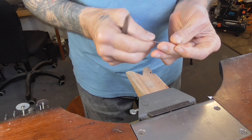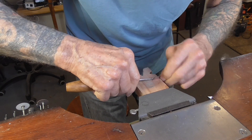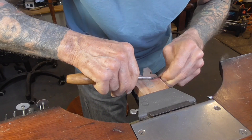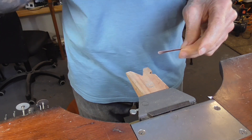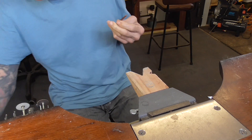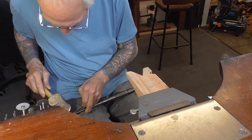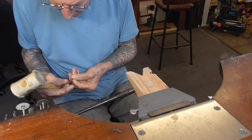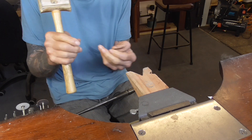I'm going to use a burnisher to start to open this. Because the metal is so thin it'll be quite easy to open. Then I'll rest it on a ring mandrel and hammer it with my rawhide hammer to open it the rest of the way. As you're opening this, be careful — you don't want to crimp the edge over, you just want to make sure that it slowly opens.